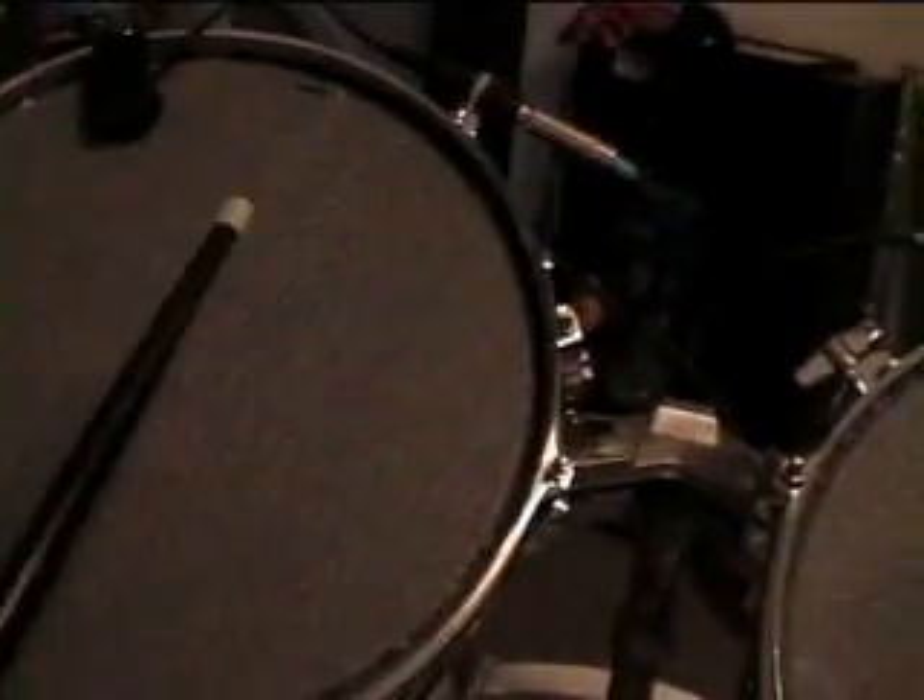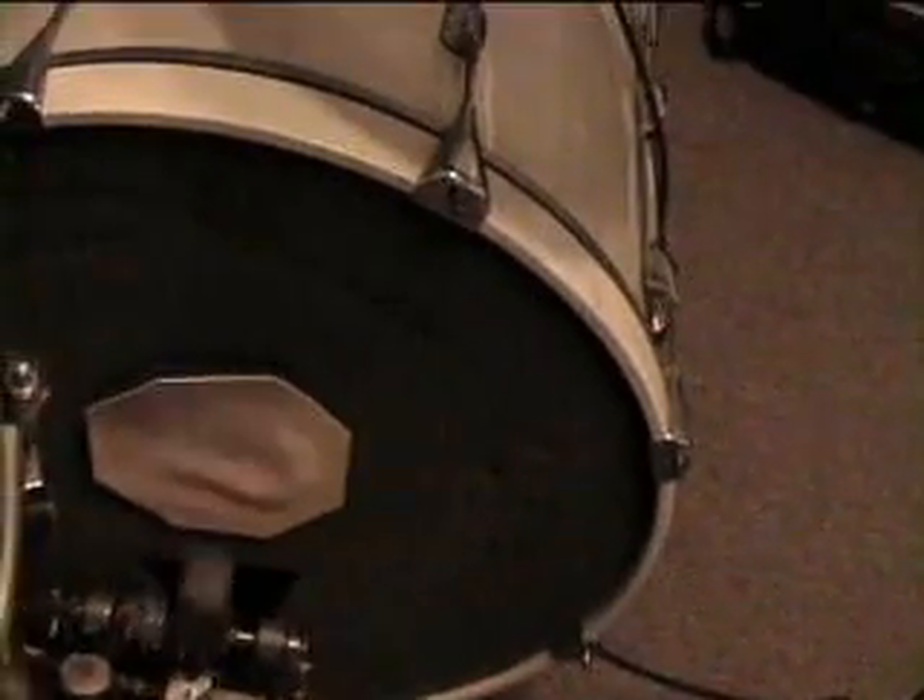Now, when I turn on the module, the DM5 is on — see what happens. That's the snare. That's the toms. And that is the bass drum.